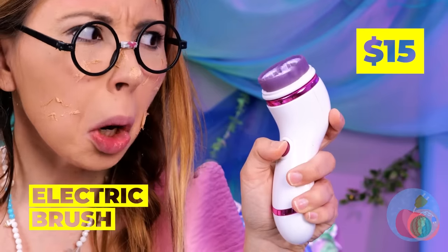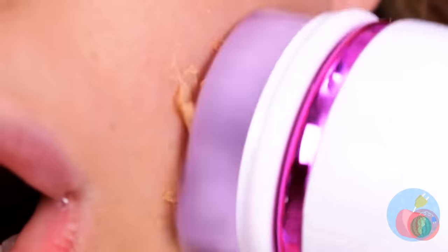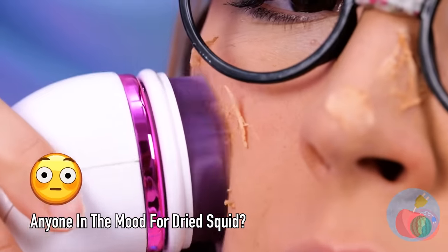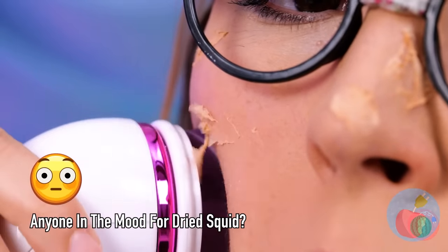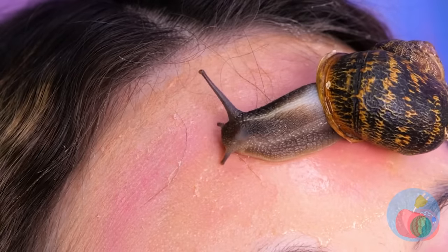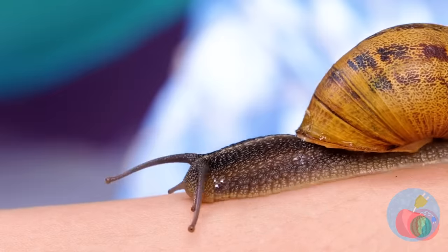This electric brush should help. Say goodbye to those fish flakes — I mean, skin flakes. We've got a visitor: a snail, and he's treating you to a free massage. Did I mention the homemade slime?